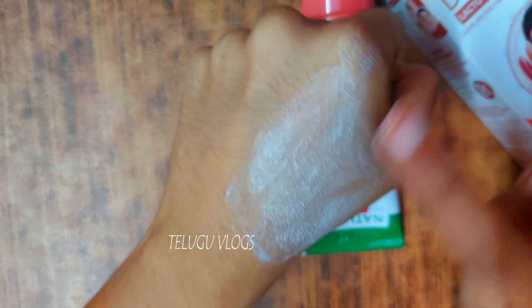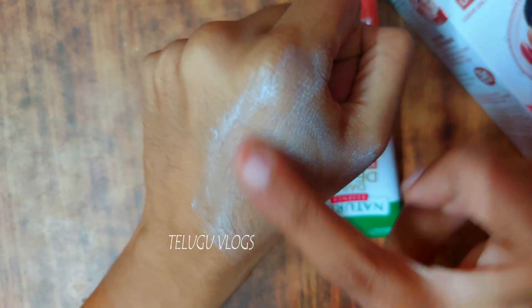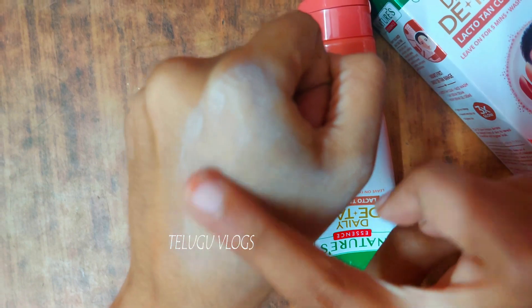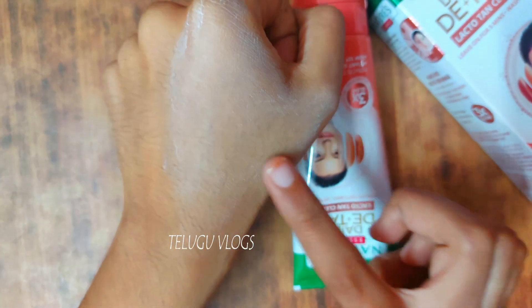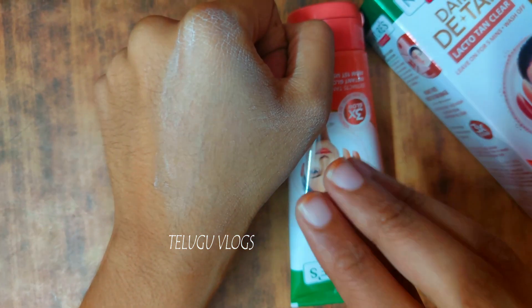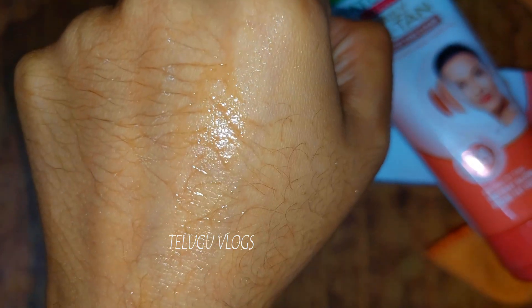We will apply it in a thick layer. We will leave it for 5 minutes — 1, 2, 3, 4, 5 — then we will wash it off.